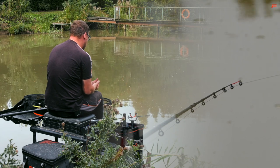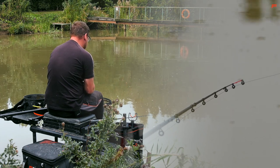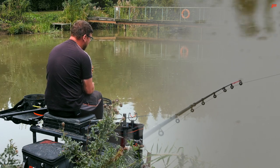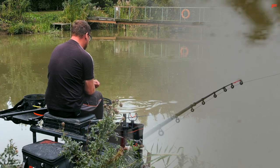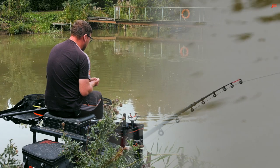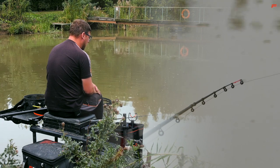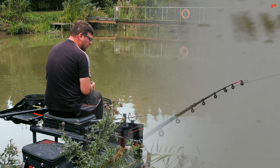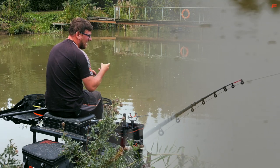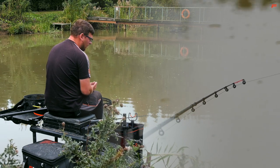Choosing your mix is equally important. Today I've gone for a mix of Sonia Bait's Match Method mix and Thatcher's, both in the green colour. If you're a little bit unsure with colours, you can never go wrong with green on a commercial fishery. The idea is that you want to mix the ground bait so it goes on your feeder rock hard — it can take the impact of the feeder in the water, but then it's going to break down reasonably quickly. Mix it a little bit on the dry side, squeeze it onto your feeder hard, and it should take that impact and your bait should break up.